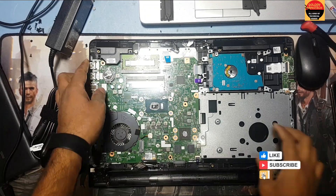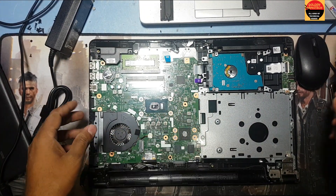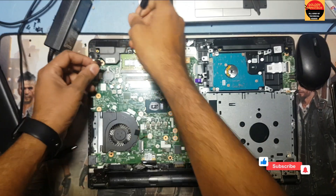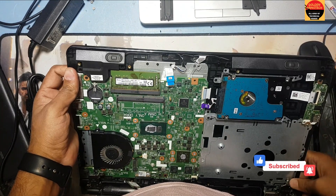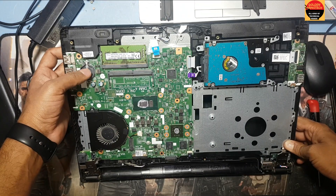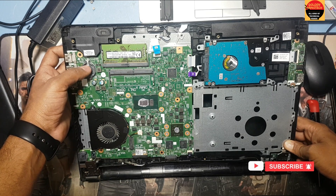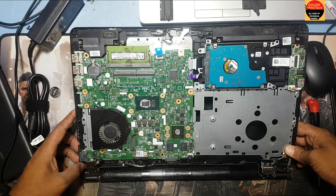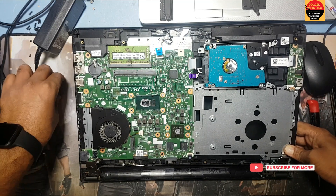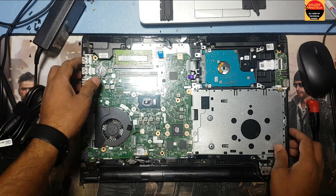You have to remove the motherboard, and just keep it for 10 minutes. Remove the battery, okay, and press the power key for 15 to 30 seconds — like this, press the power button. Remove the battery, remove the power cable, remove everything, then change to a new battery. I use a new battery.